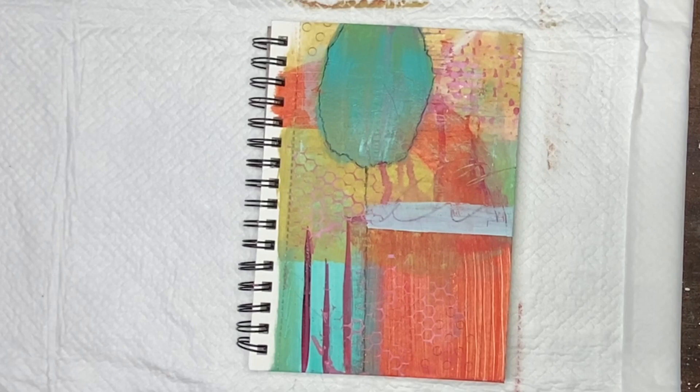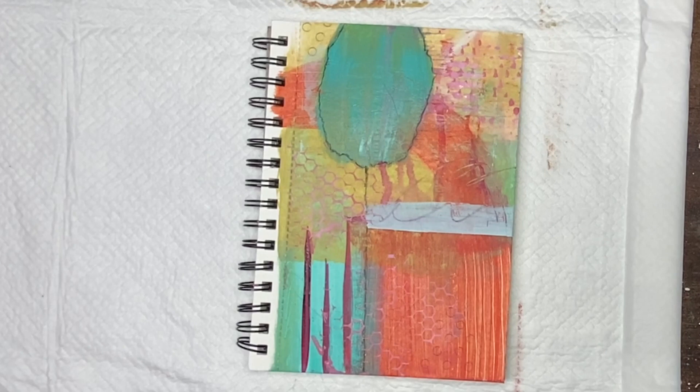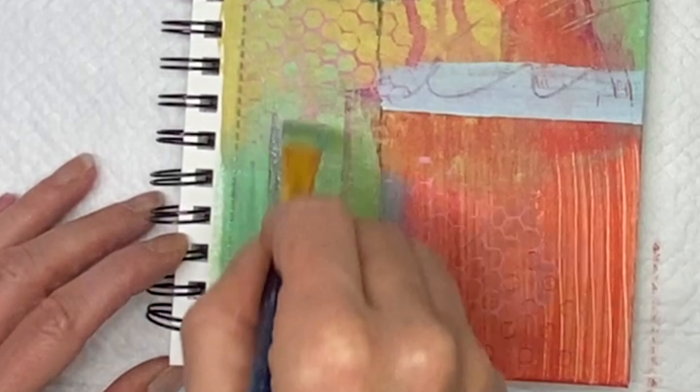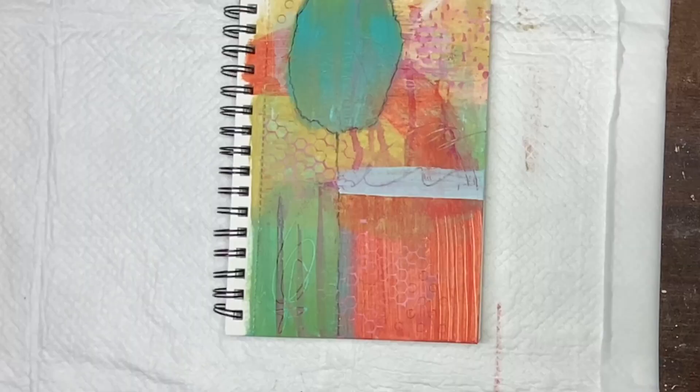I'm using my pencil here, just drawing and making marks — random things. That's the beauty of the way I paint. I just do things randomly as I feel. Very intuitive painting. This was not planned whatsoever — none of it is planned. I just paint as I go.